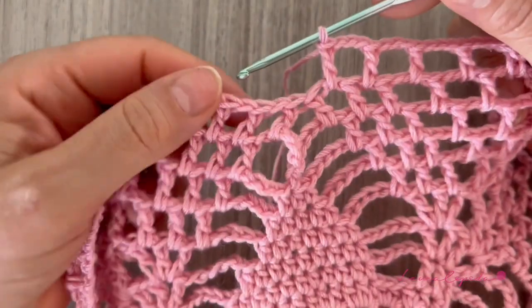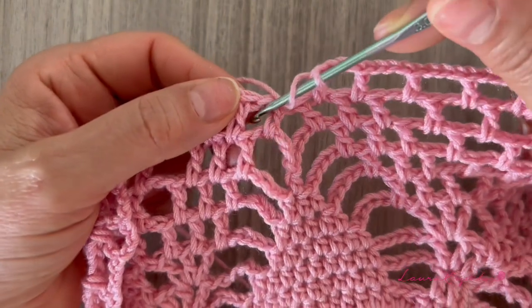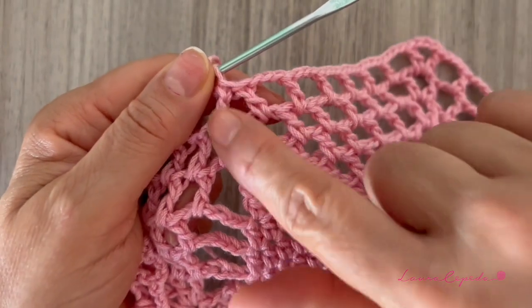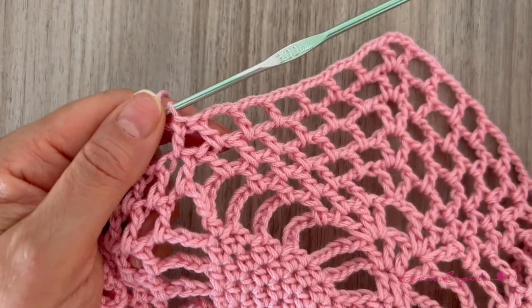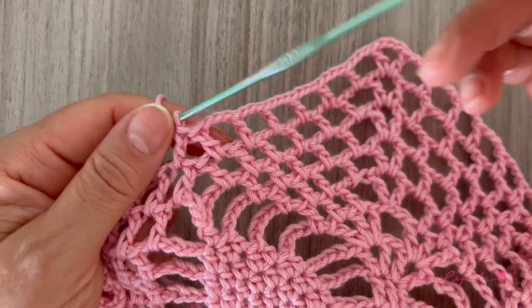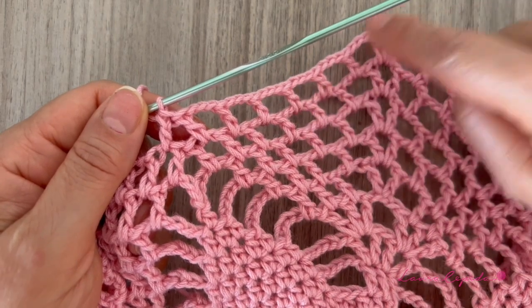Here we finish — remember we are going to jump, we won't make any stitch here. Here we have the V and then we are going to make the V in reverse, so we jump and go to the next segment. Like this we are going to continue the whole row. See you at the end of the row because it will change a little bit.